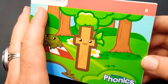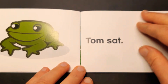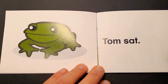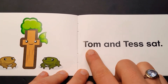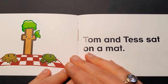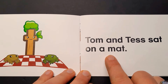Let's read about T. Tom sat. Tom and Tess sat. Tom and Tess sat on a mat.